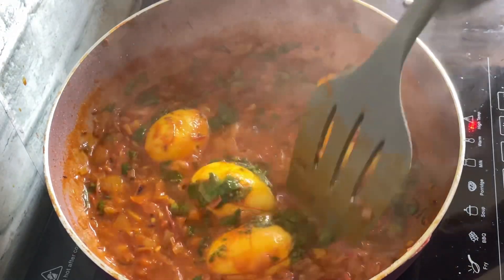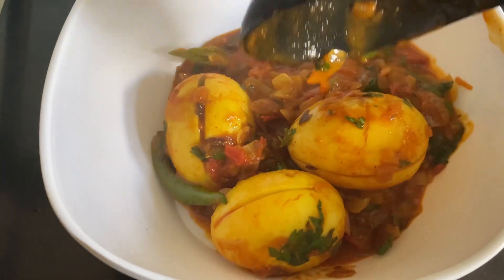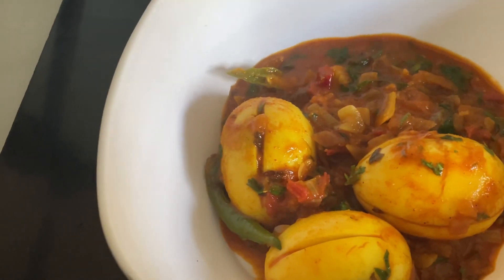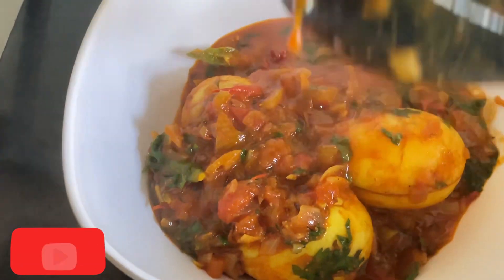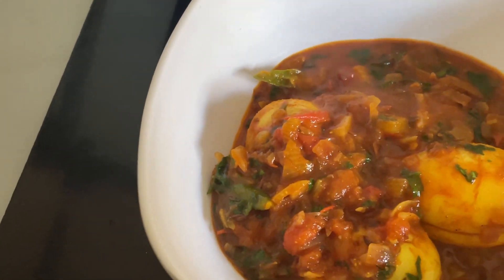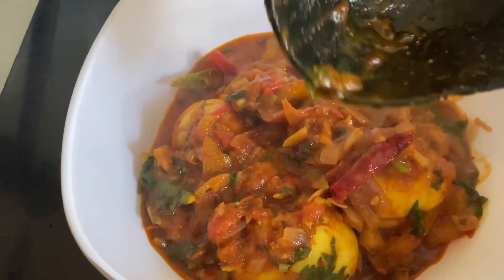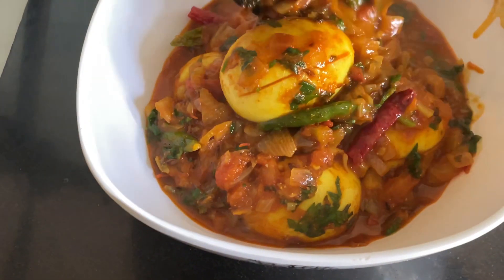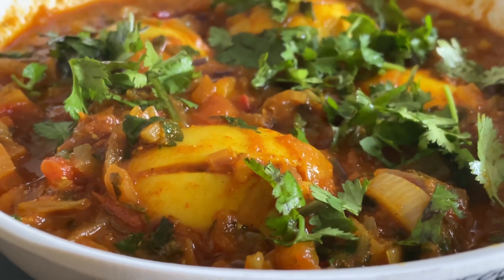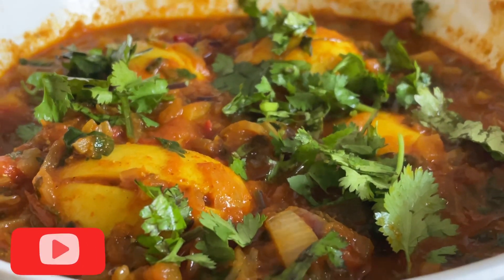And the egg curry is done. You could add more eggs, definitely. I liked it this way. And there you go — the egg curry is ready. It's a very versatile dish. You can have it with chapatis, with rice. Really, really simple, very easy to make and yet so tasty. I hope you enjoyed this video. Please do stay tuned for more, and don't forget to like, share and subscribe. Thank you for watching.